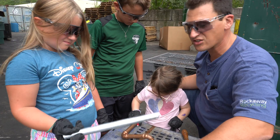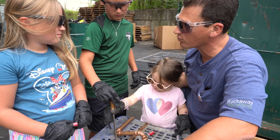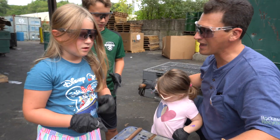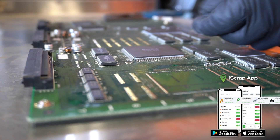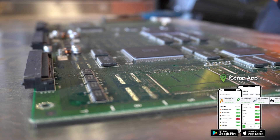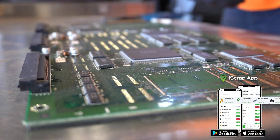We want to look for things that don't stick to a magnet. The things that don't stick normally are worth more money. And that's one of the lessons we learn about recycling. Any questions? No. Do you know what I always say at the end of the videos? I'll scrap you later! Bye.